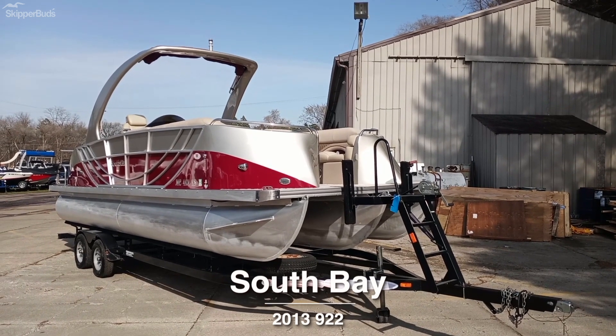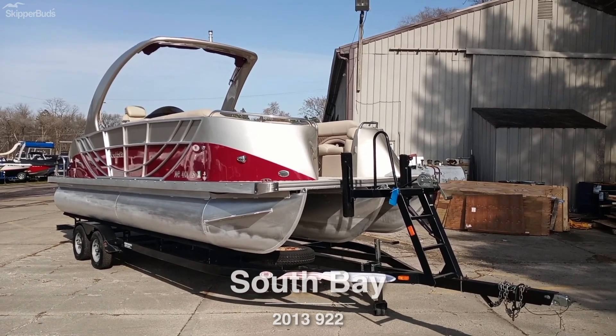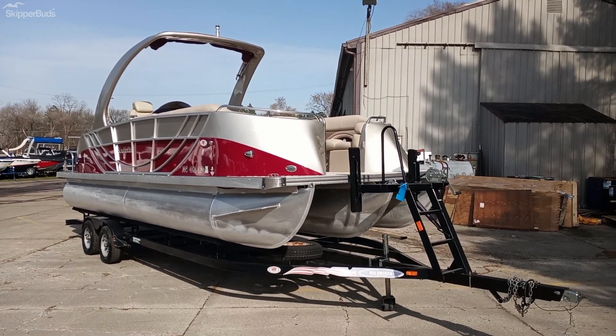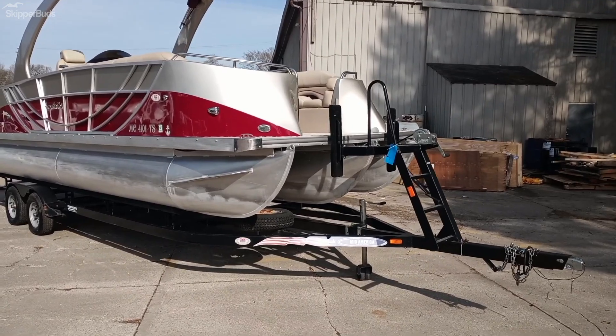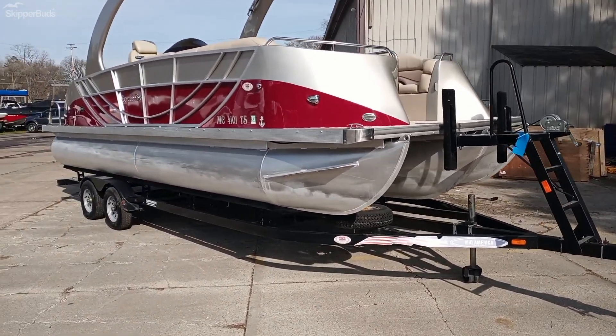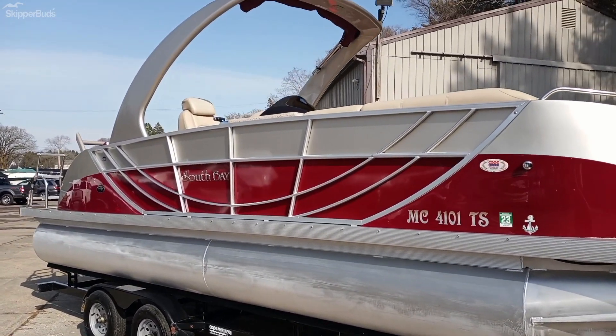This is a 2013 South Bay 925 Trifecta. It has a 300 horsepower L6 Verado on the back. Beautiful boat. The trailer is a 2014 Mid American — double axle trailer. Really beautiful boat.